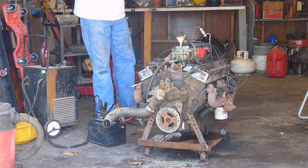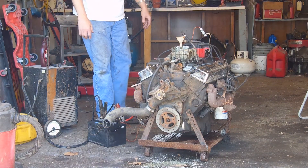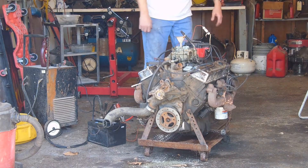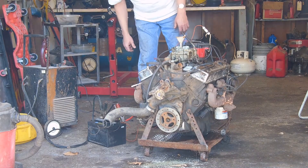No blow-by. She's not throwing smoke out the tailpipes, but there aren't pipes. I'd say overall she ain't doing too bad.